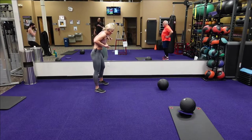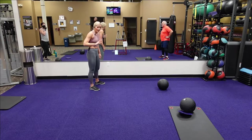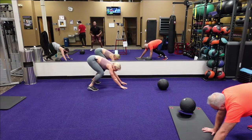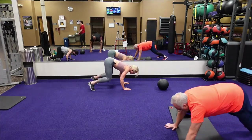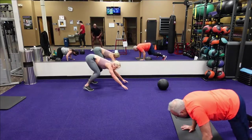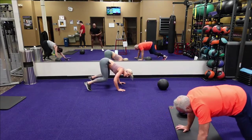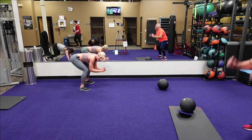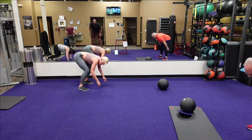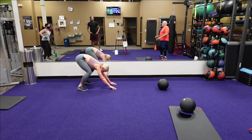Next is that jump squat into that bear rocker — two, one. Bear rocking: place both hands, rock forward, come back in those heels, jumping up. Place both hands down, rock forward, back in the heels, jump up — it's almost like a shoulder push-up. Keep those knees bent in that bear position, just rocking forward. Fifteen seconds. Five, four, three, two, one.